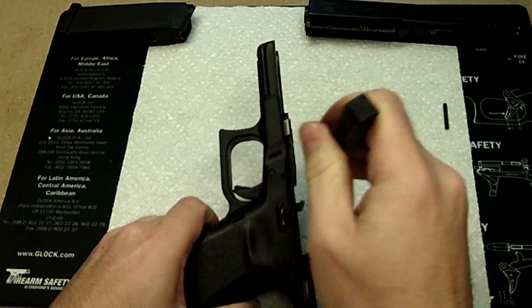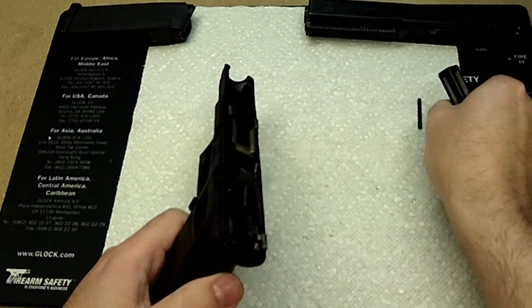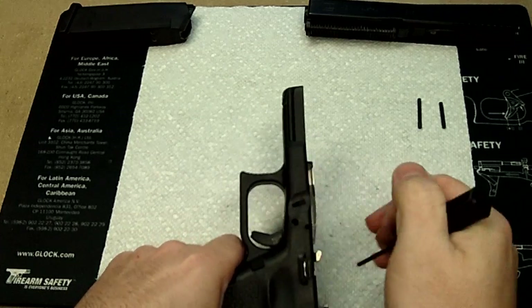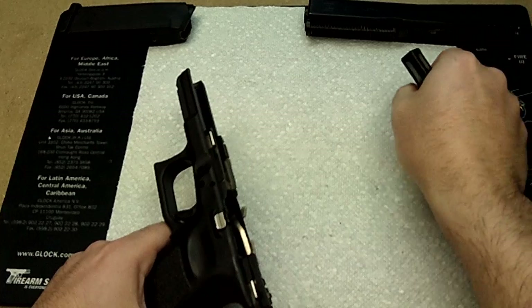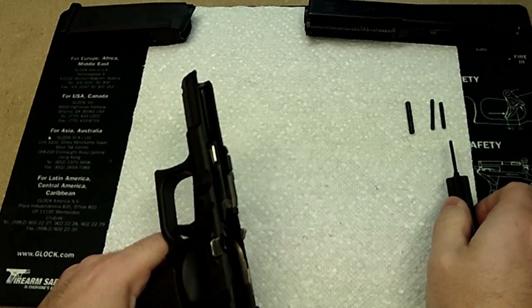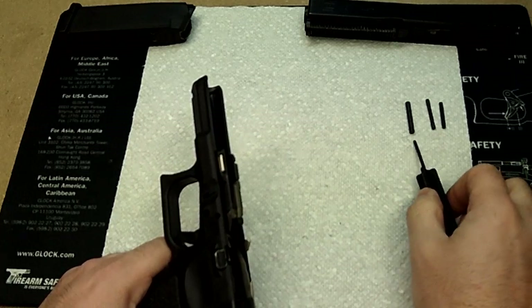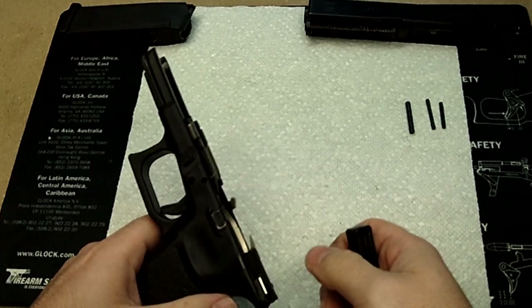We're going to start from the back and move forward and down, taking the three pins out and making sure we don't lose them. The pins are different depending on where they are — there are three different sizes. You can probably distinctly see that there are different lengths and widths, so remember where they go, although the largest one only goes in one spot.